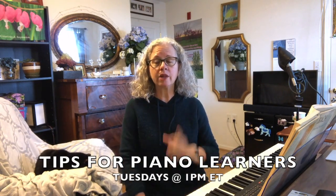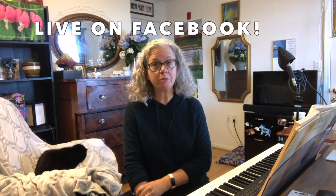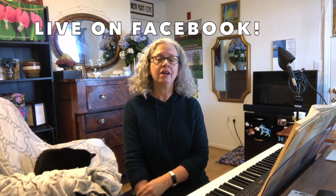This is Jenny Lee Hodgins. By the way, I go live every Tuesday at 1 p.m. ET from my page, so you are welcome to join me and ask some questions there. See you soon — thank you so much for watching.